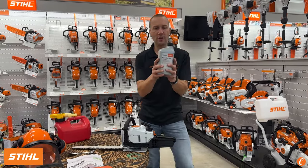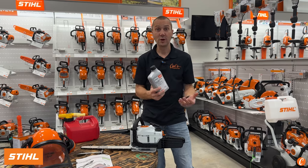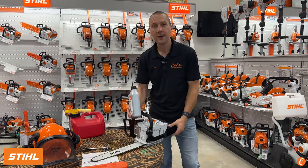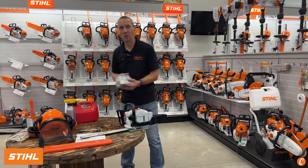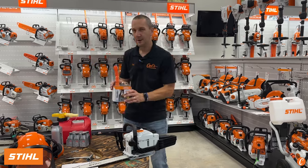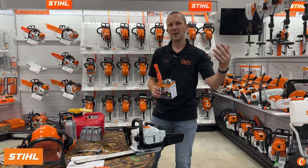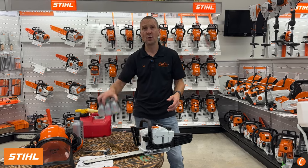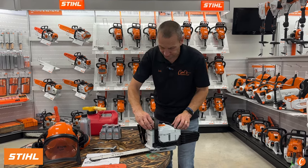Bar oil goes in the front tank. We can get it in different varieties — platinum, woodcutter, or bio if cutting over sensitive areas. Every time I fill the fuel, I fill the bar oil. When it comes to fuel, I run the STIHL HP Ultra mixed with a gallon of gas, or the STIHL MotoMix. Personally, on most chainsaws in my shop I run MotoMix because I use a chainsaw infrequently. If I have a Saturday of woodcutting I'll run normal mix fuel, but after that I put in MotoMix since I may not touch it again for several months.